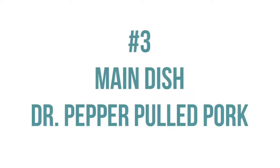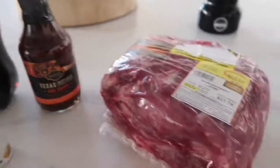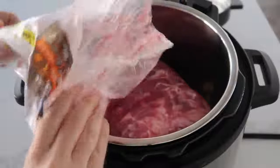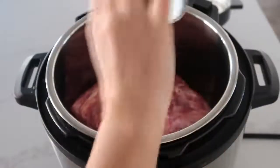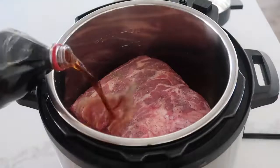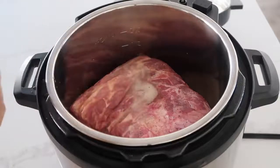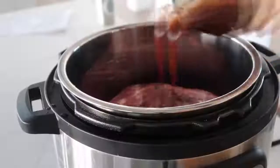Our next three-ingredient main dish is Dr. Pepper pulled pork. You need 12 ounces of Dr. Pepper, a jar of your favorite barbecue sauce, and a three-pound pork roast, plus a little salt and pepper to taste. Go ahead and put your roast in the bottom of an Instant Pot, add a little bit of salt and pepper on top just to give it a little bit of flavoring. Then add 12 ounces of Dr. Pepper — you don't have to get it exact, just somewhere around a can or 12 ounces.